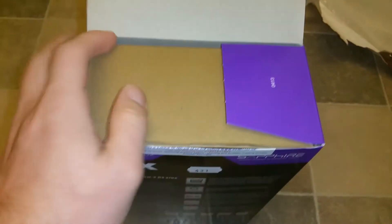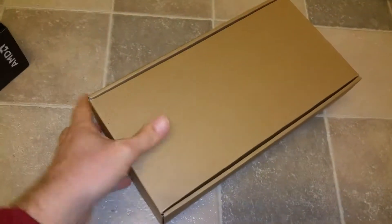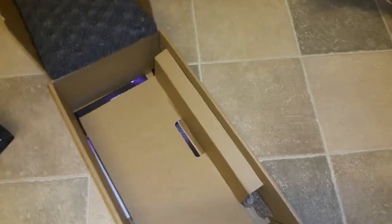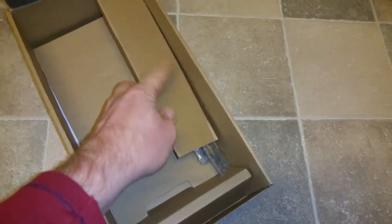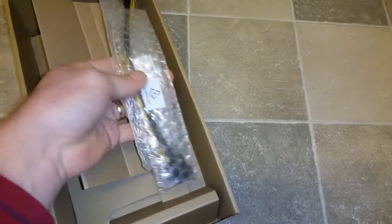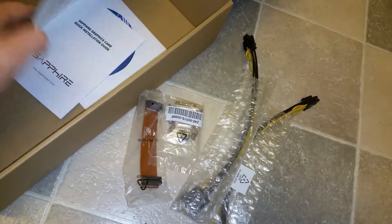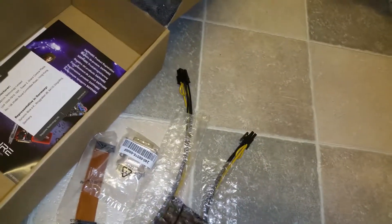Let's check and open what is inside. Really nice box, original packaging. We got all the stuff here: a 6-pin power cable, PCI slot bracket, DVI connector, some paperwork. The most important stuff — this is the graphics card.